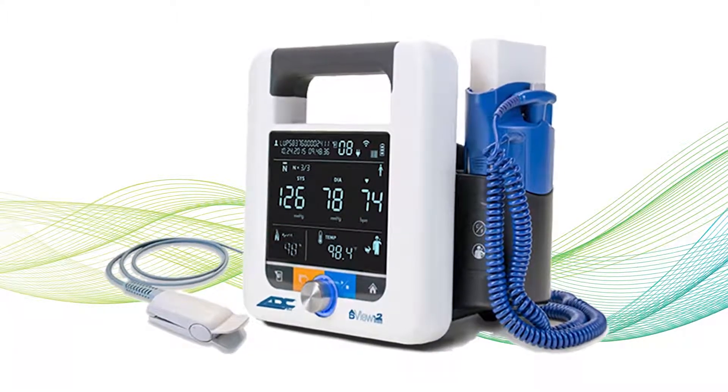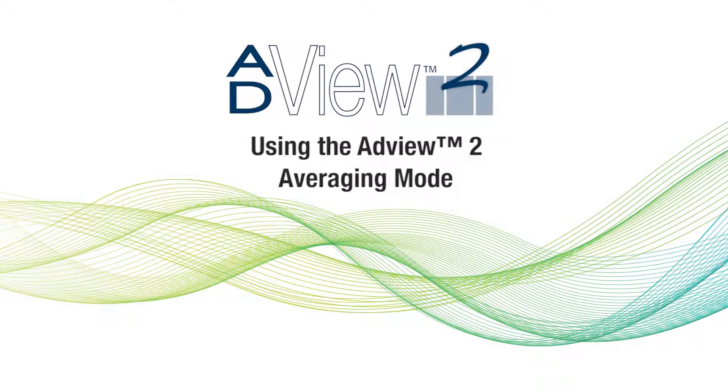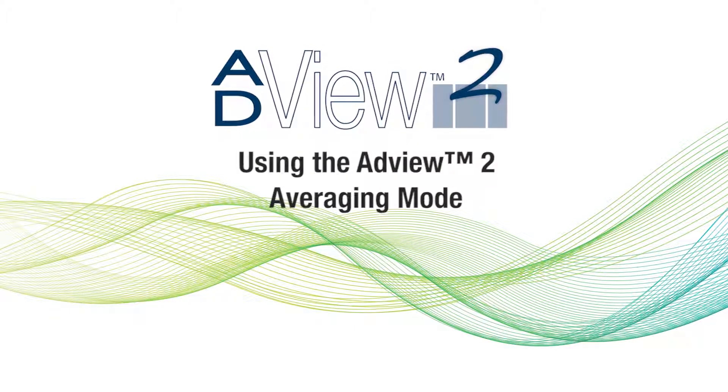Welcome to ADC's series of instructional videos for the ADVUE-2 Modular Diagnostic Station. In this video, we'll show you how to use average mode to take and average a consecutive series of blood pressure measurements.